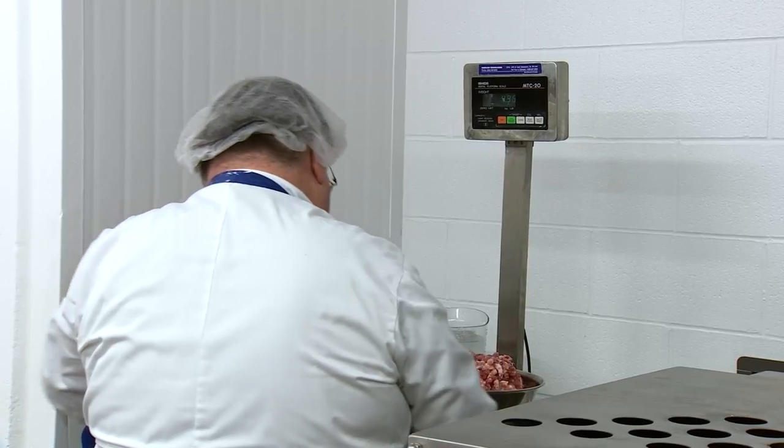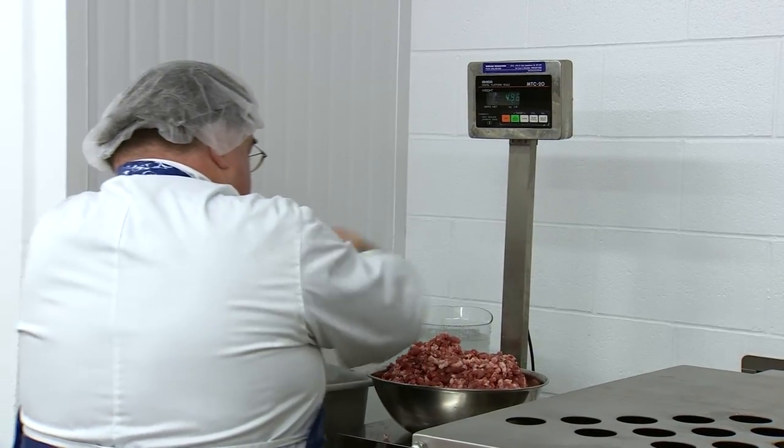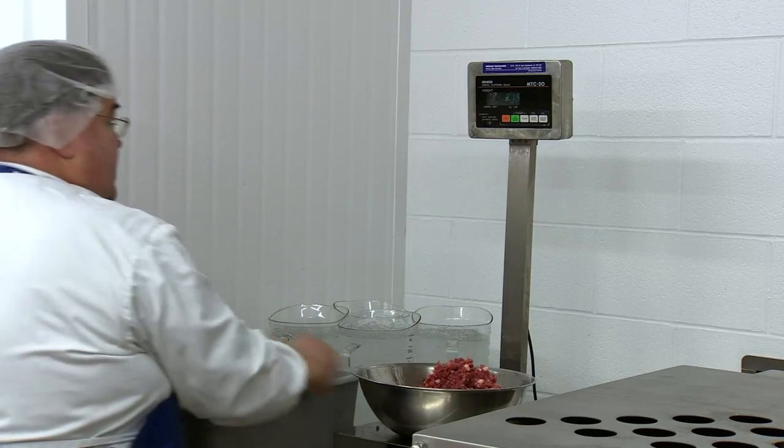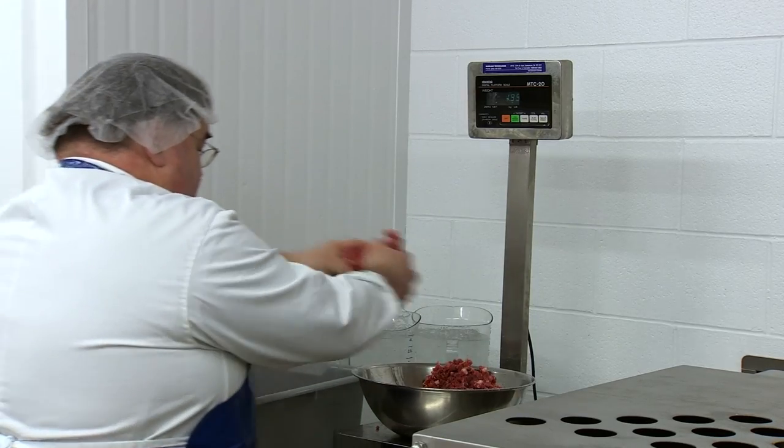In Canada, there are regulations around the composition of hot dogs. Hot dogs must contain a minimum amount of protein. There are also regulations around the kind of ingredients that can be used and levels of those ingredients.